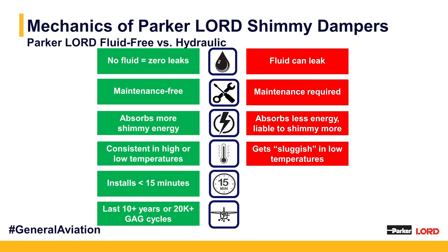Comparing a standard hydraulic shimmy damper to our Lorde fluid-free damper: most obviously, it does not use fluid, so there's no chance for fluid leaks. With hydraulic dampers, leaks become an issue over time requiring maintenance, whereas ours require no fluid — making them a maintenance-free solution. Lorde dampers also absorb more energy than some hydraulic comparative parts, and are more consistent in high and low temperatures, whereas hydraulic fluid can become sluggish in low temperatures. Our Lorde shimmy dampers require very few components and installation bracketry and hardware, install fairly quickly, and last 10 or more years — some say they last the life of the aircraft since they don't require any maintenance.